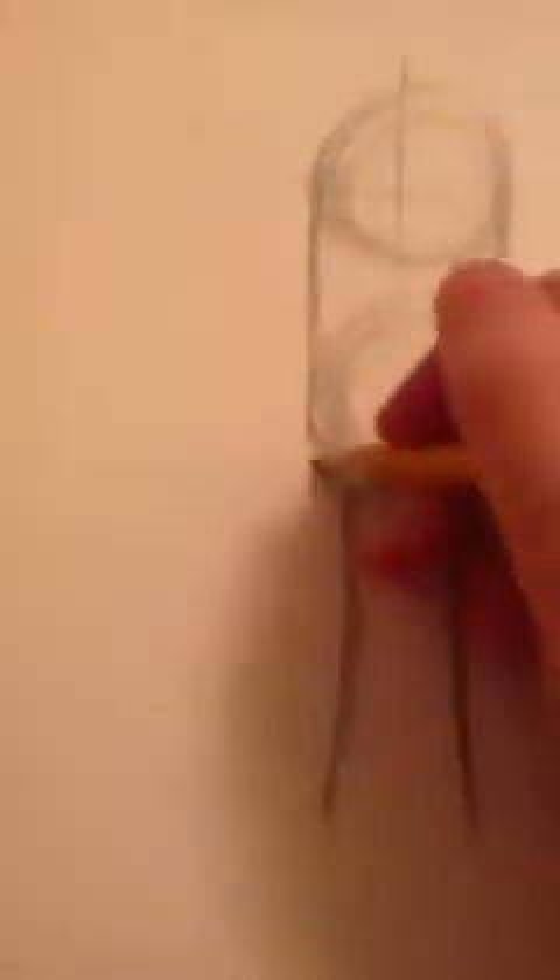Now the legs — they have to be kind of big. You're going to wrap that around, and now make two lines curving in and then going down. They shouldn't be too far away from each other. Now you're going to make large ovals — pretty much an entire oval — connecting to these.